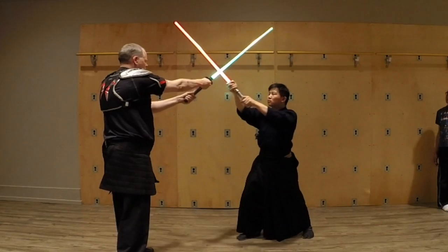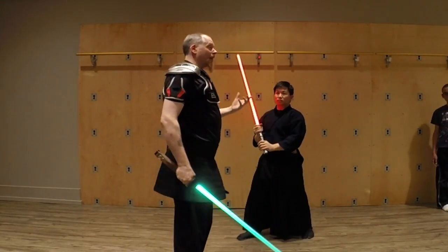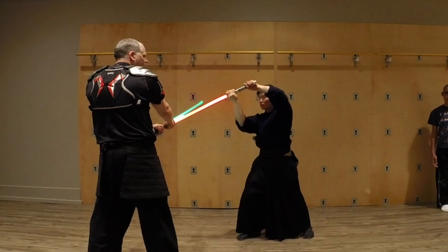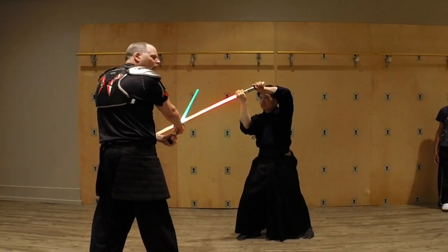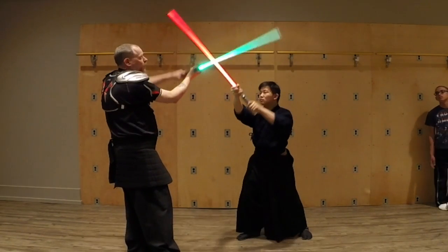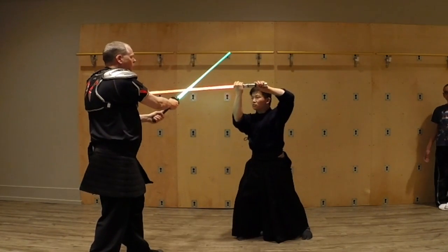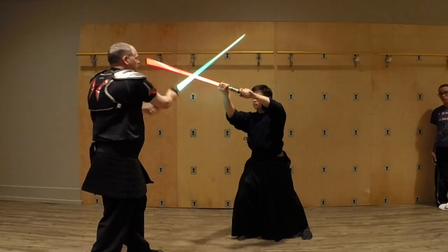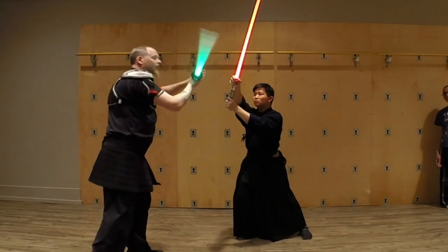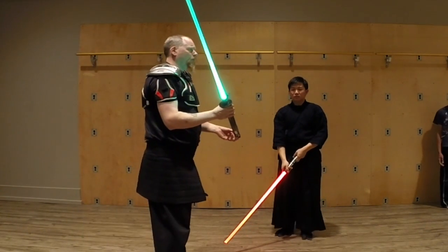He can keep pressure on my blade to keep me from coming in, and I can keep pressure on his. It's all about pressure — if I want more leverage, I can move up onto his blade, which forces him into another position. We can whip around, and I can suddenly take away the resistance as he's pushing. I take it away and move up — that's a little introduction to the bind.